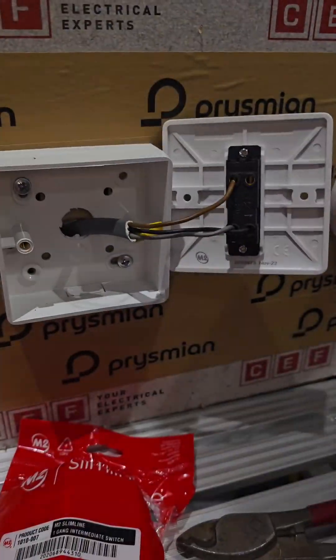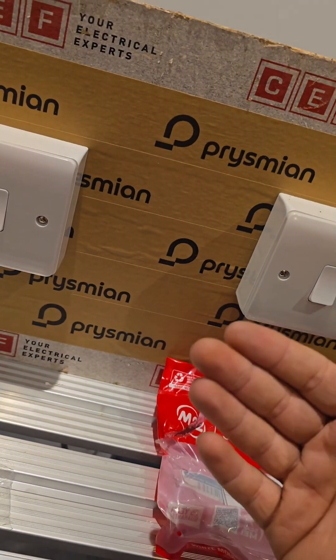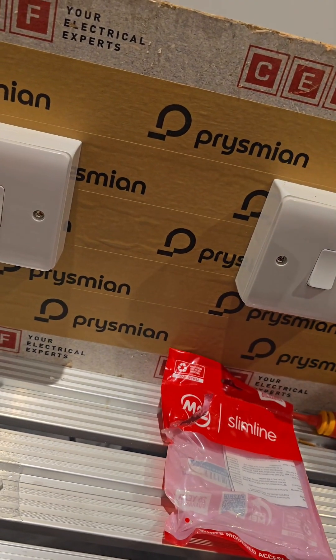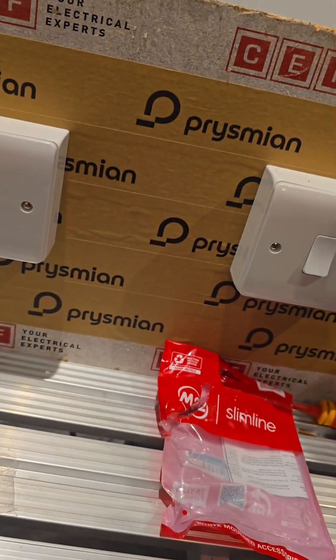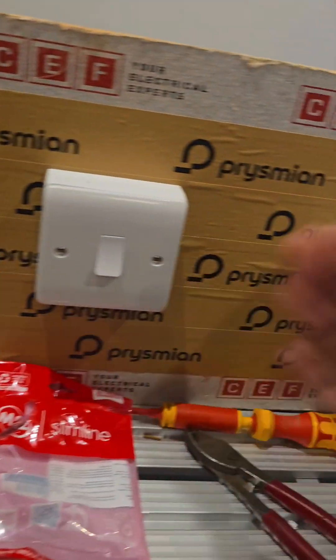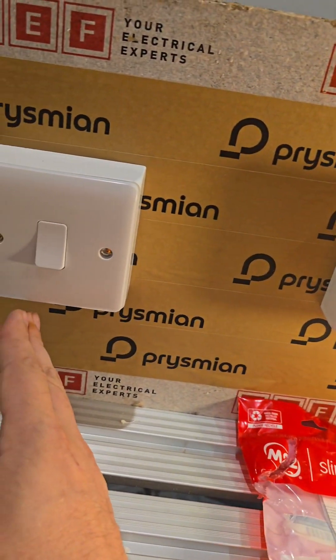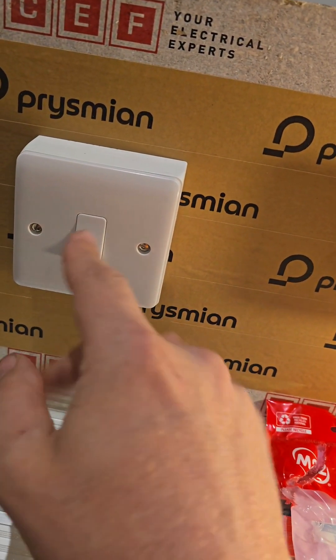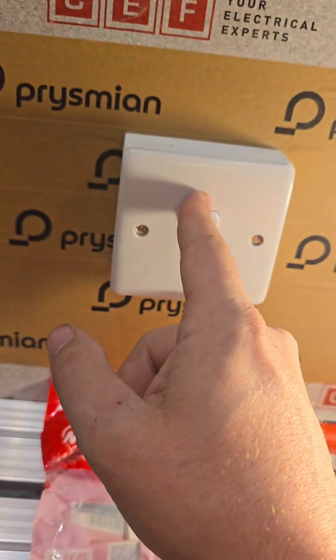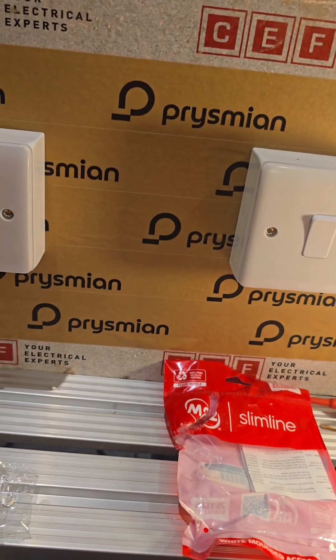For any apprentices struggling with a two-way switch, just remember the three core rule: as long as your three core is the same in common, L1, L2 as it is in the other switch - you feed L1, you load L2. By load I mean you load the light, so put your feed in L1, your load in L2, and as long as the three core is identical in both, you will never have a problem. You don't even need to know how it works, just that it will.